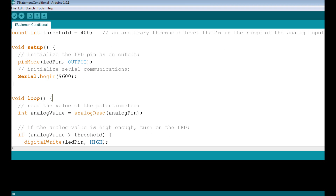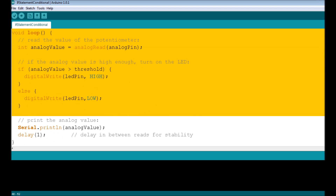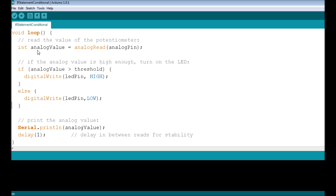Now we're in void loop(). The first thing we do every time through the loop is take a reading from the analog pin using the analogRead() function. It looks at the voltage at analogPin (A0) and stores that value in a new integer variable called analogValue. The range of analogRead values is 0 to 1023 — that's the gradient we're reading, not volts.